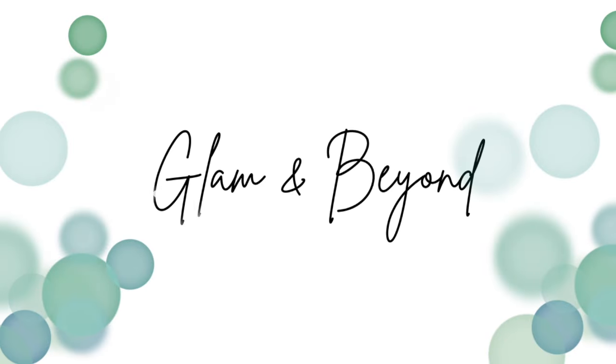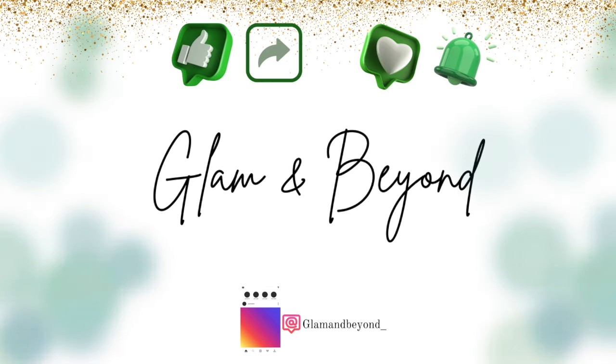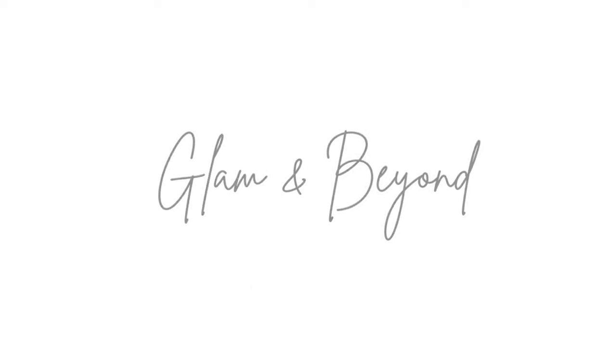Hi everyone, welcome. If you are new, please consider subscribing. My name is Yari and I create educational videos for beauty professionals in training and for those who like to continue learning.